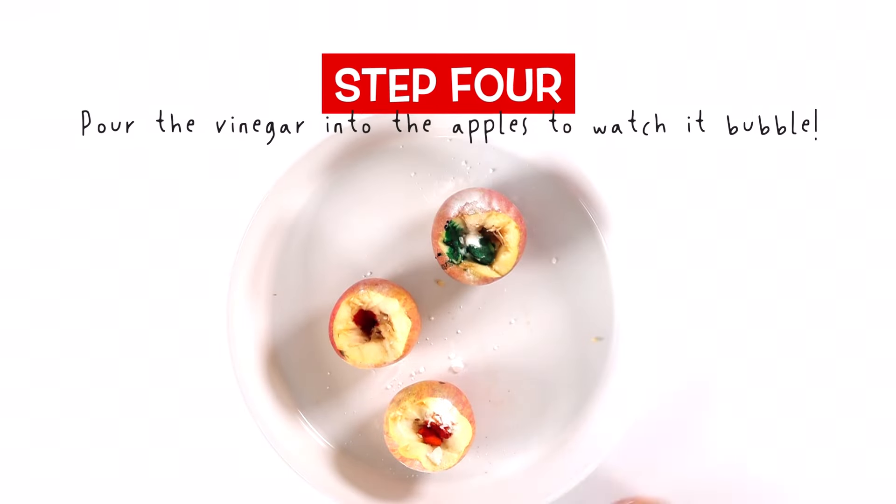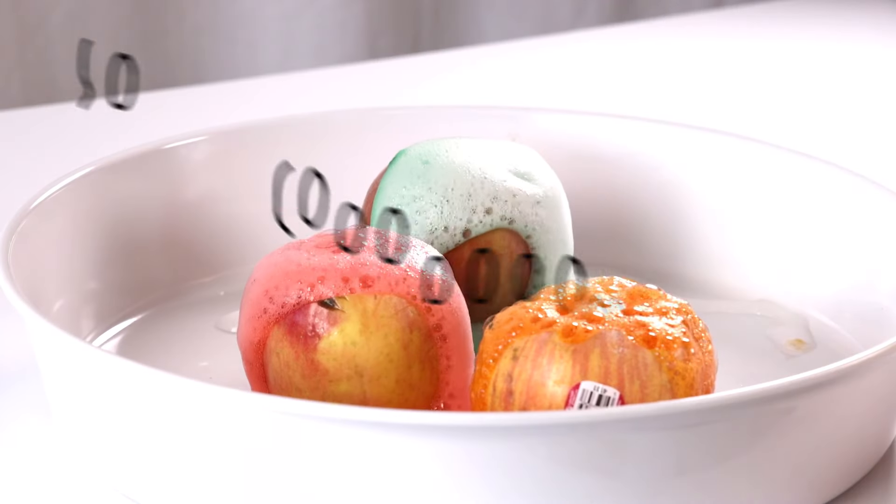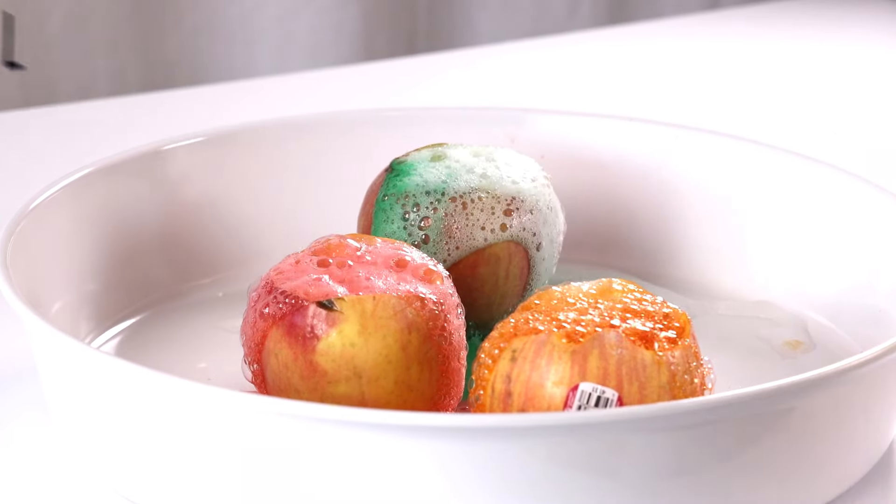Step four: add the vinegar. Whoa, so cool. This is so fun.